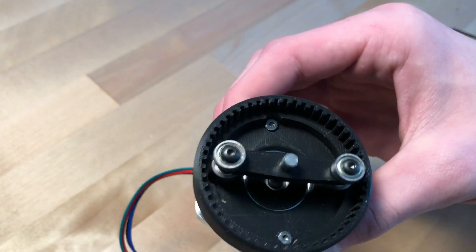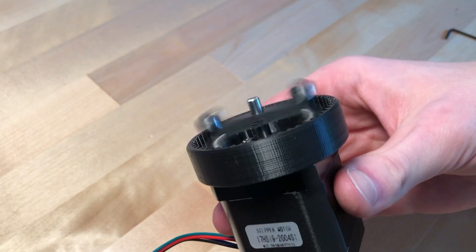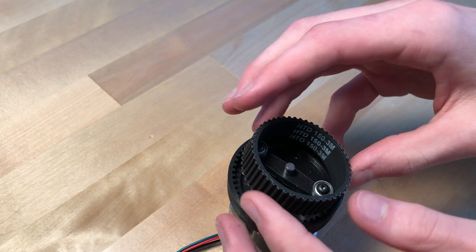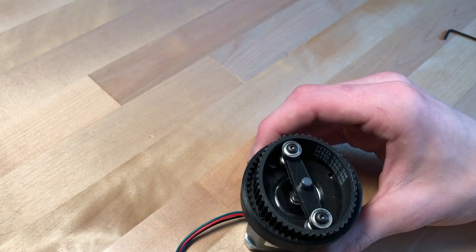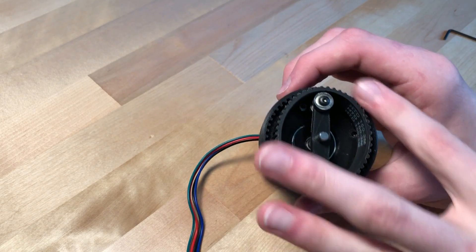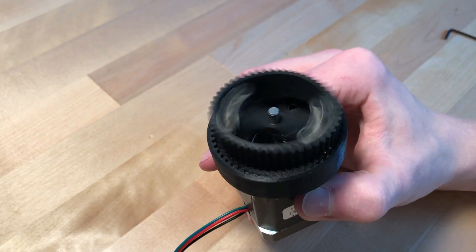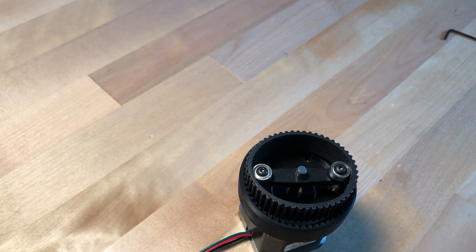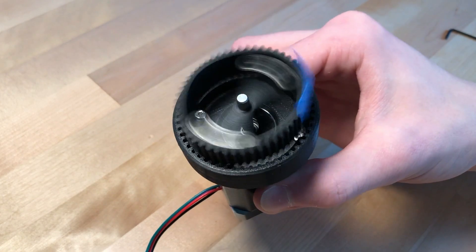This is what the assembly looks like so far. I'm going to turn on the motor so you can see the rotation — it's kind of mesmerizing. I can now put the belt, which is acting as a flex spline, on the inside of here. It should fit right in without too much space to wiggle around. It's important to make sure there's an equal number of teeth on either side. I can stick a small piece of tape on the belt, and you'll be able to see that rotation. The belt is actually rotating, and this is exactly what we want.